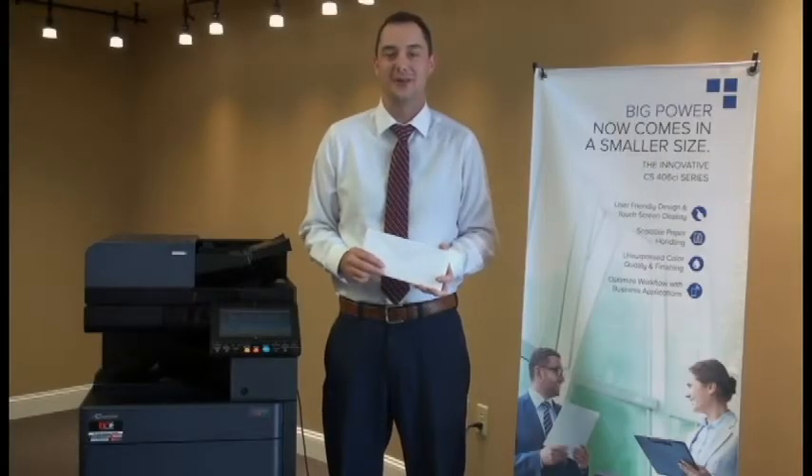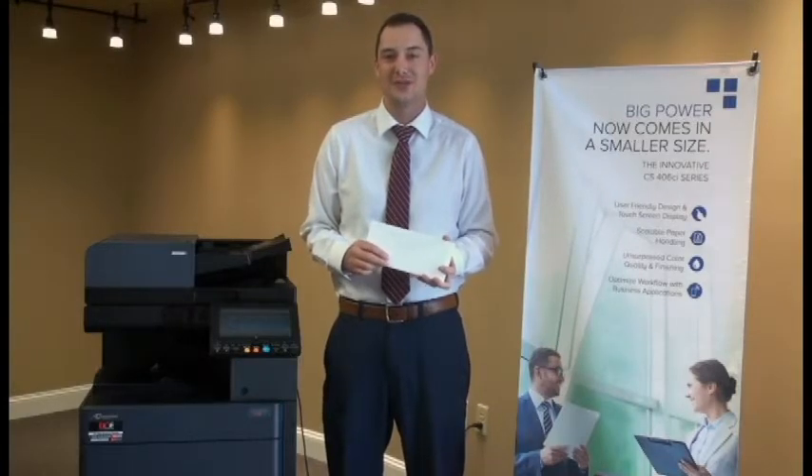Hi, I'm Hugh with Digital Office Equipment, new document and mailing solution experts. Today I'm going to demonstrate how to print onto envelopes with a CopyStar copier.